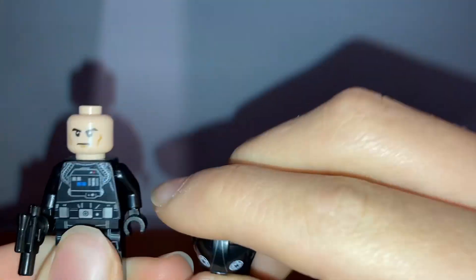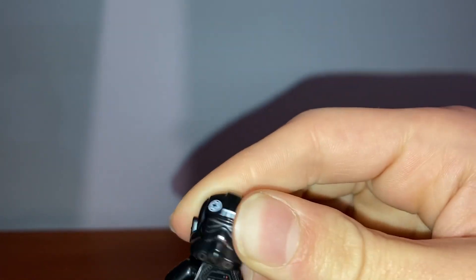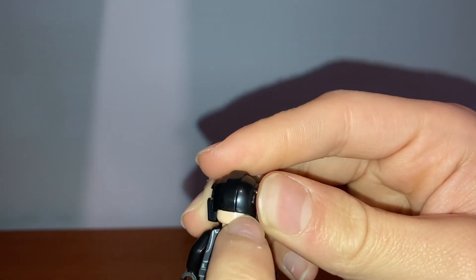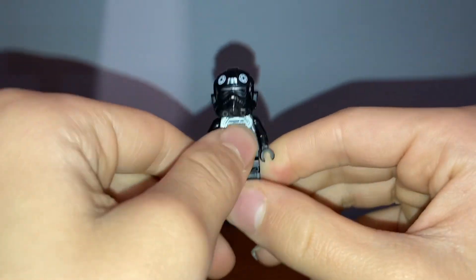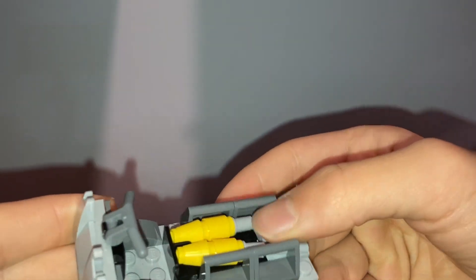Next we have a Gonk Droid with the Imperial logo on the side — not much, just a normal brick-built Gonk Droid. Last we have the TIE Bomber Pilot. This face expression is one we've been getting for a couple of years now. The helmet is really nice, though unfortunately you can't turn it and the skin is exposed at the back. Still a nice piece, and the prints on the legs and torso are cool.